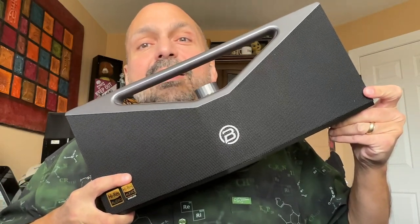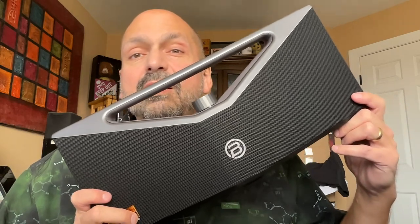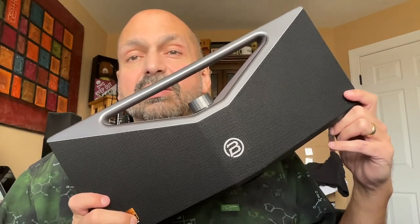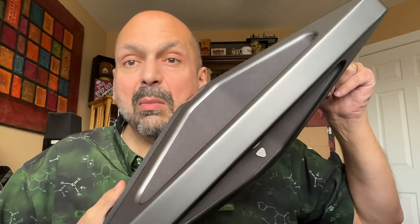This is the Brief Pro by Bugani. I have never seen a Bluetooth speaker quite like this. Just look at this minimalist industrial design with its sharp angles that are cut like a gem.